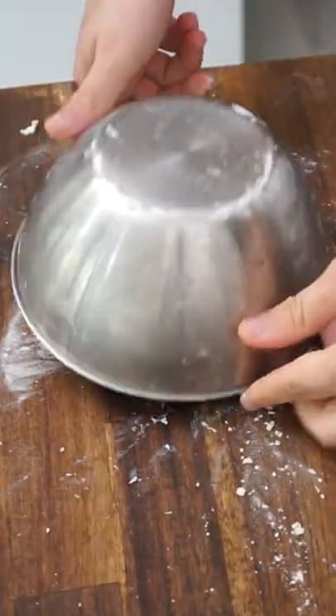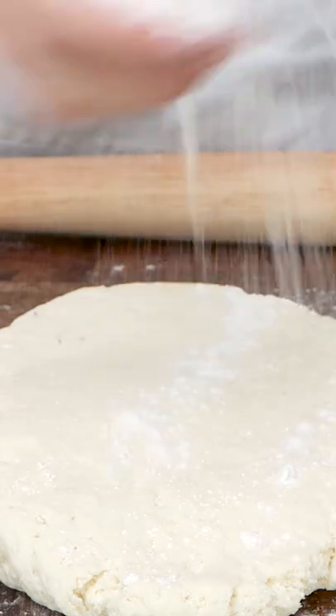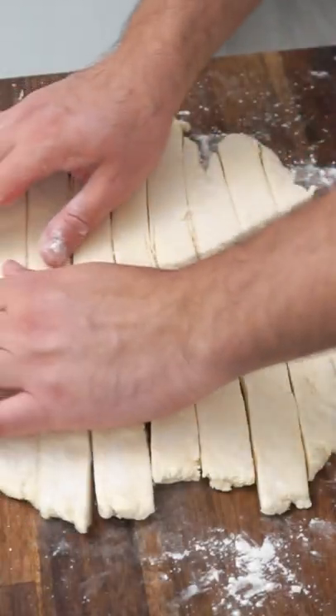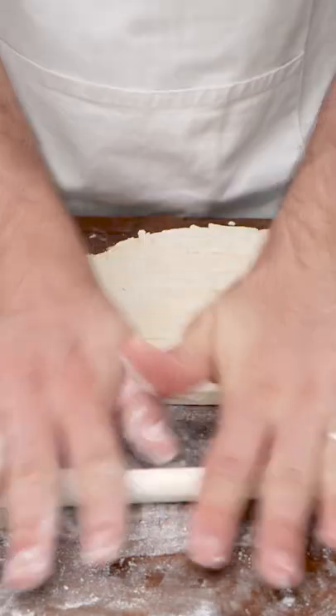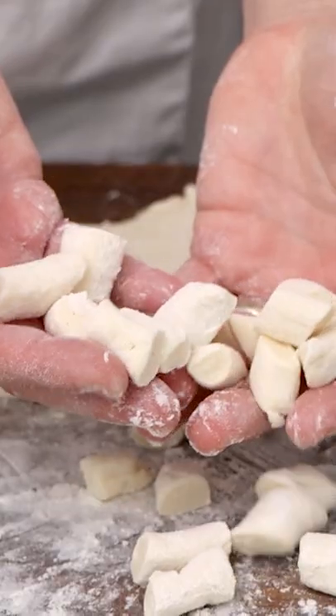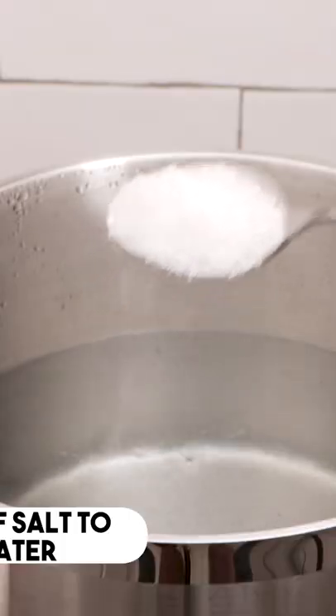Once you create the dough, let it rest, and then you cut the slices how you want. You cut slices of pasta and you start rolling, you start making little snakes. Then you cut the pillows, you cut the pillows of gnocchi. I cut them so easily that you don't have to stress.